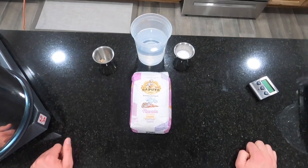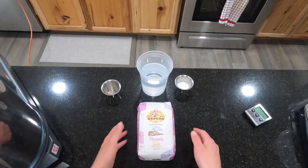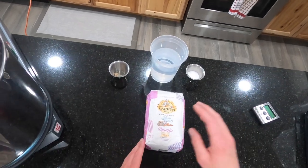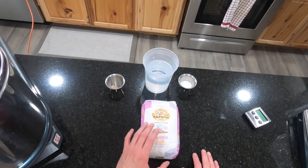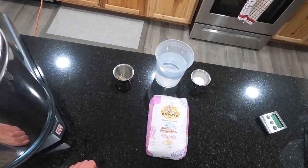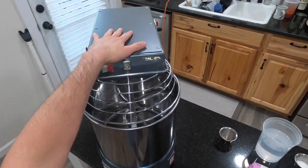Welcome back to the pizza channel, it's the pizza guy John, and today we're going to be making pizza using the Caputo Nuvola flour. This is a type zero flour — not your type double zero — and it's good for making a real big, airy crust, so that's the goal today. I found a recipe that I'm going to be following.